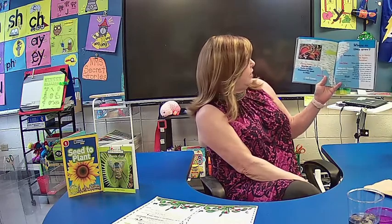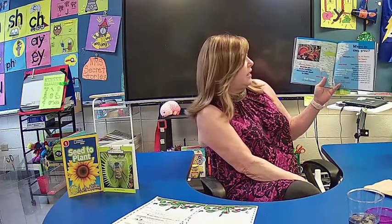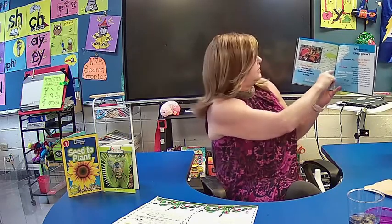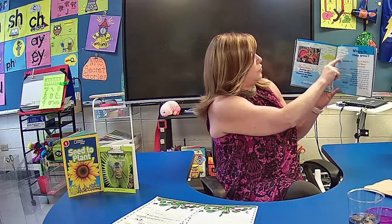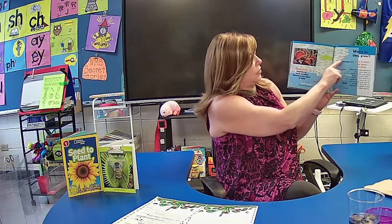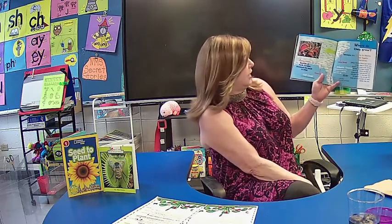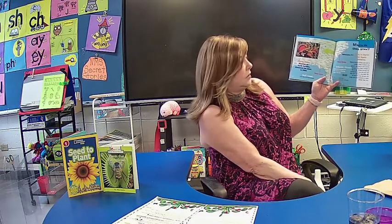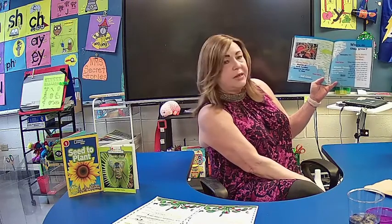We talked about where Venus Flytraps grow — they grow in North and South Carolina, right here in the United States. This area covers part of North Carolina, South Carolina, and along the ocean. They grow wild only in a small part of those two states, and their number is declining.